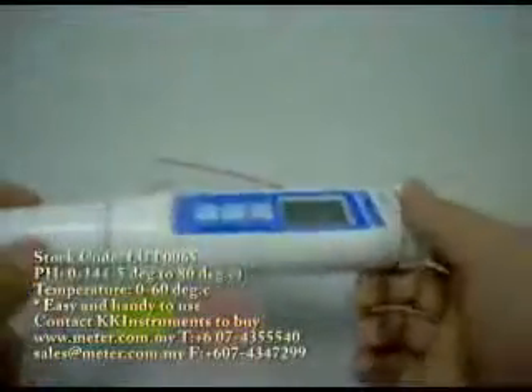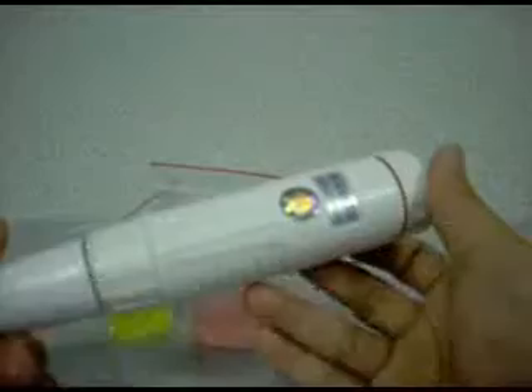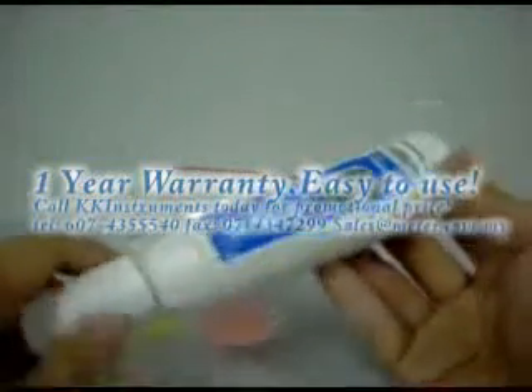My name is Steven and I am doing this demo from our office in Johor. Our website is meter.com.my, and you can always call us and we will be glad to answer all your enquiries. This is a very easy and handy pH meter, and also one of the best sellers in our office. We will deliver to your office anywhere in the world. Within West Malaysia, delivery charges are free. Hope to receive your enquiries soon. Our email is sales@meter.com.my and our phone number is 07-4355-540.